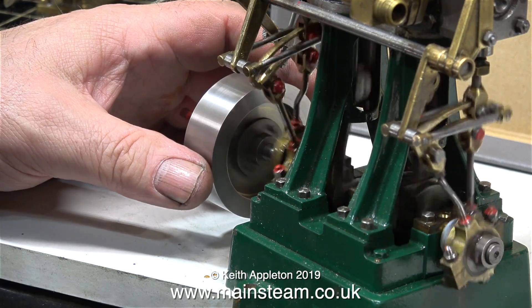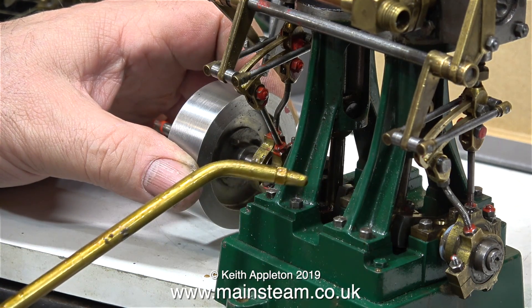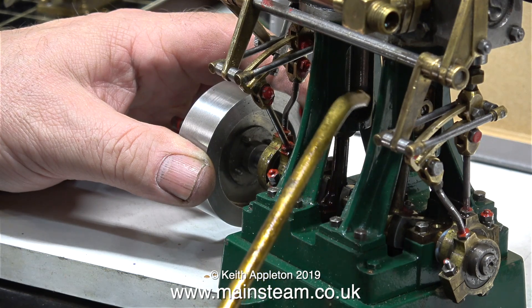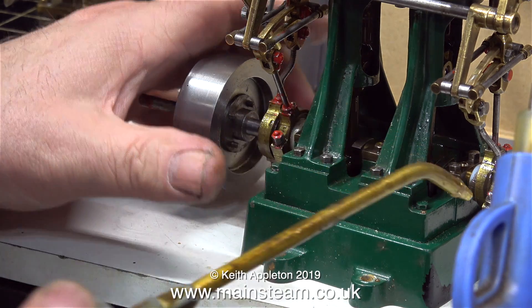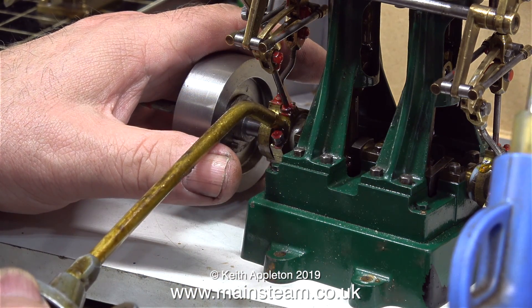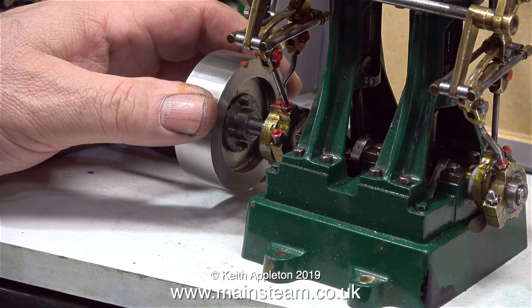First, I'm putting some lubricating oil into the compressed air connector to ensure the cylinders receive adequate lubrication. Before I run the engine I need to lubricate every moving part I can see: the crankshaft, the big ends, the small ends, the crossheads, the eccentrics, and of course the expansion links.